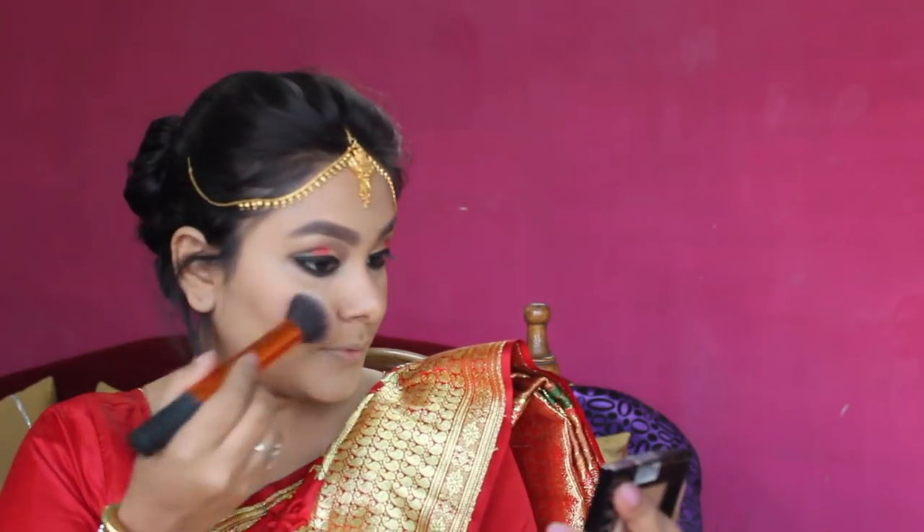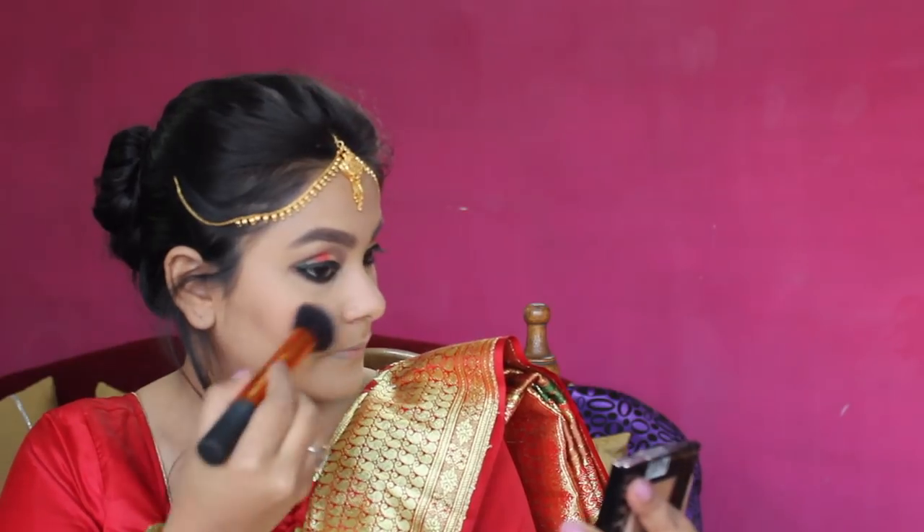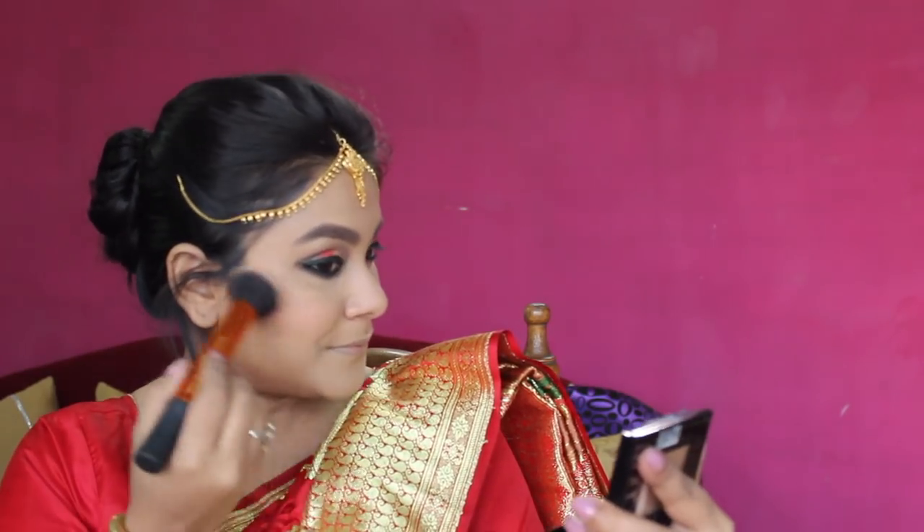I will apply the blush on my cheeks. I have applied a banana shade underneath so that my blush appears red and very well blended. Then I will apply the highlighter to the cheeks, bridge of the nose, and cupid's bow.